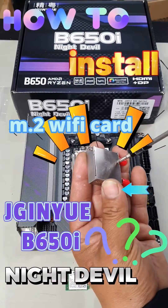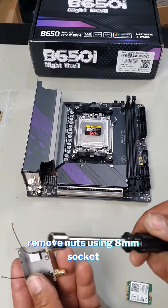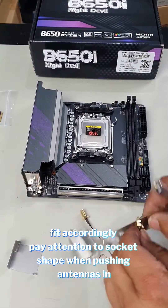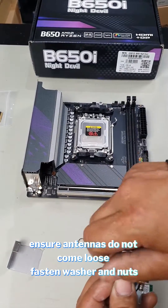First, remove these two screws, open this up, slide it in here, pry it apart, and slide it back. Grab yourself an 8mm socket and take these apart. Release the ones off your kit — there you go. Transfer over your antennas and the nut.